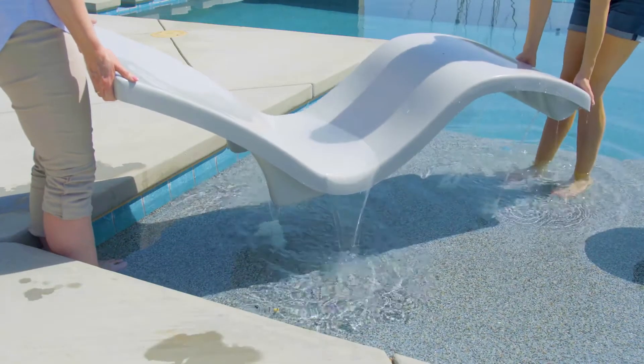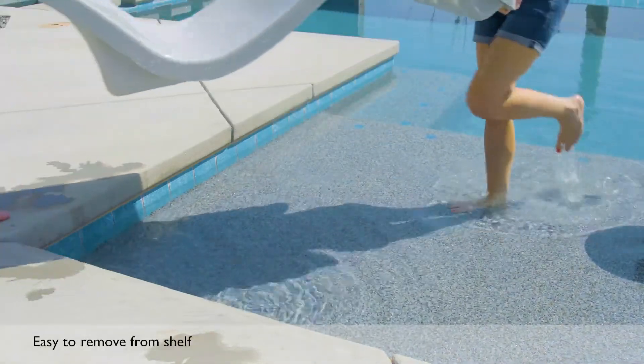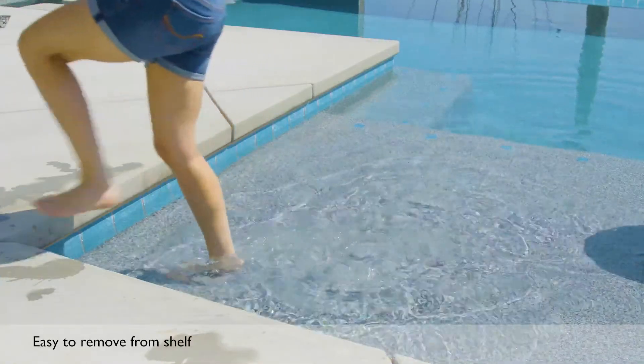Because they are lightweight, Destination loungers are easy to remove from the pool. Simply lift the lounger above the water line to drain, then remove from the pool.